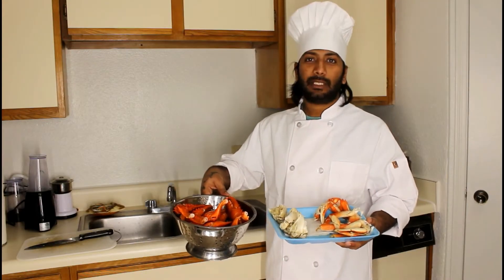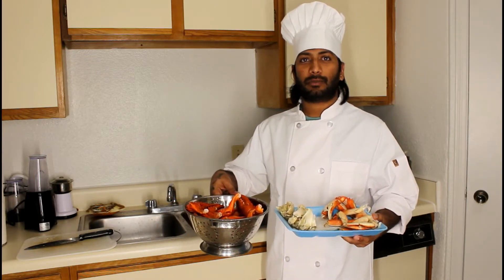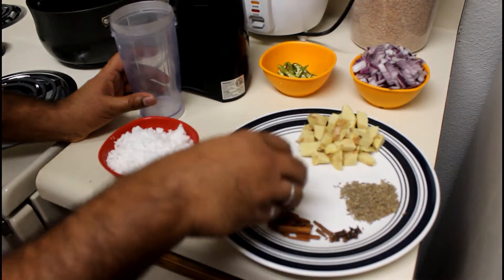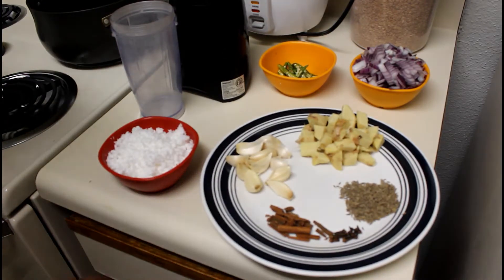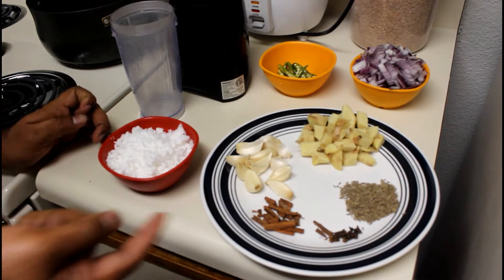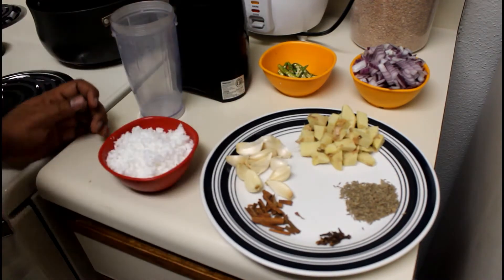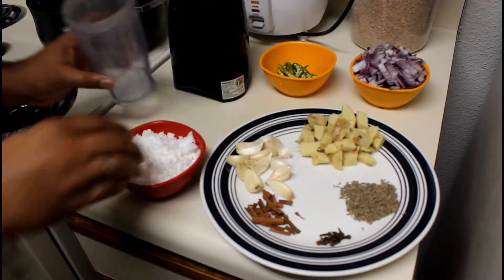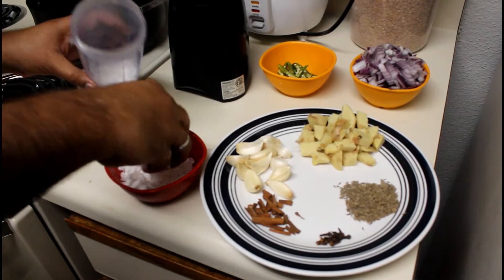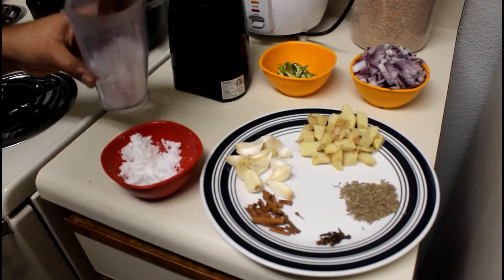So now we are going to clean it. Next we are going to prepare the masala: 10 to 12 cloves of garlic, a 2-inch piece of ginger, 10 to 12 green chillies, jeera — just a little bit, and shredded coconut which is very useful.